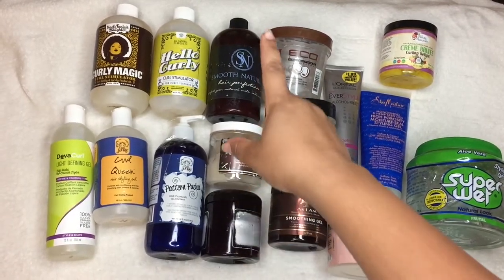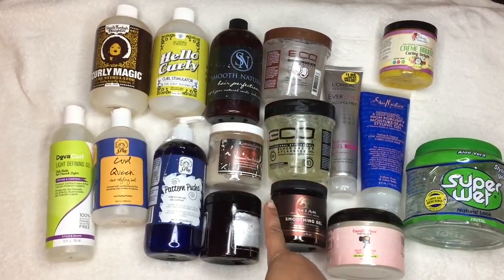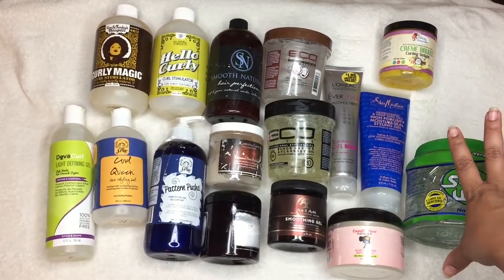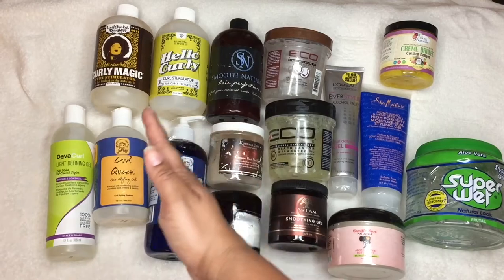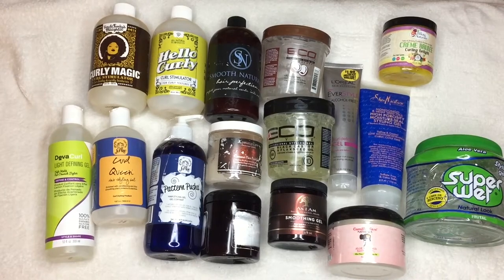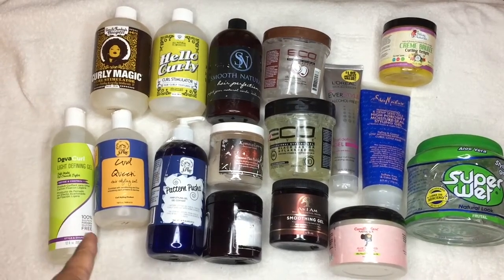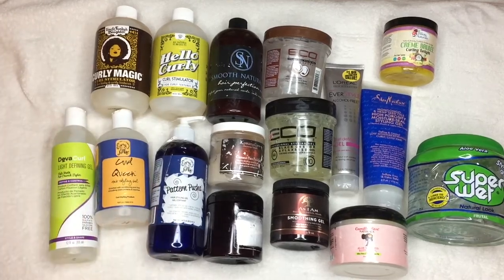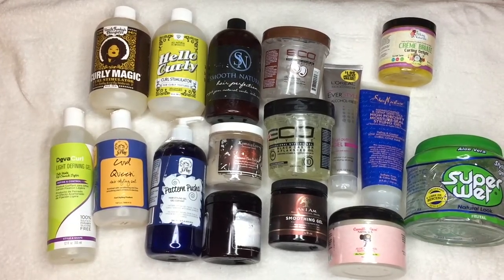Right in the middle here — these are my drugstore gels and these are my bougie high-end gels, and there is a difference. Yes, I would prefer my bougie gels over my drugstore ones. The drugstore gels are good, but the bougie gels just do something better.